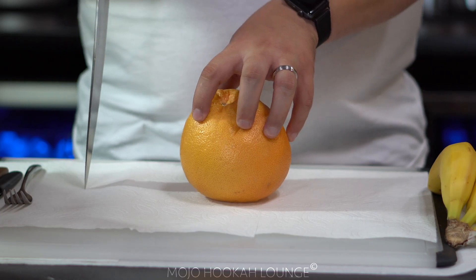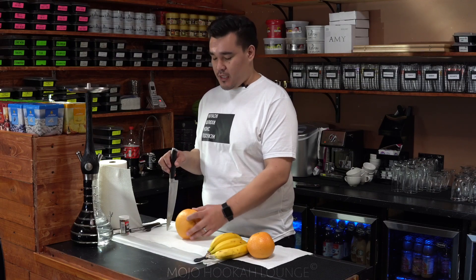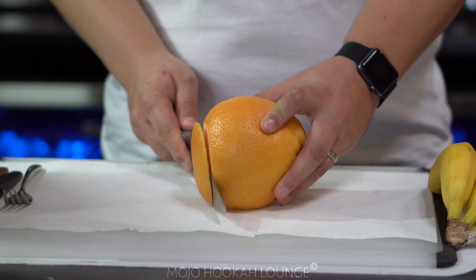So we're gonna use one grapefruit as a base and what we're gonna do is cut the bottom of the grapefruit so it holds steady on the plate.